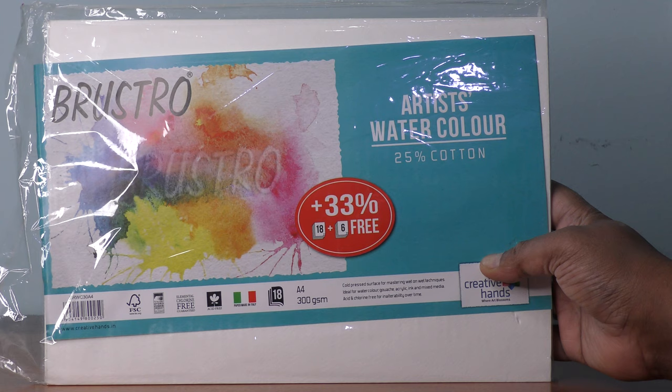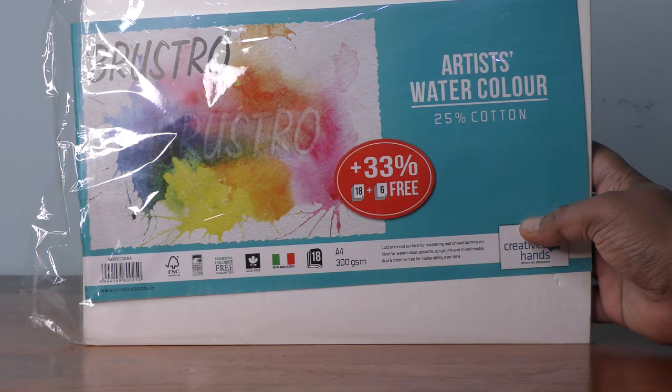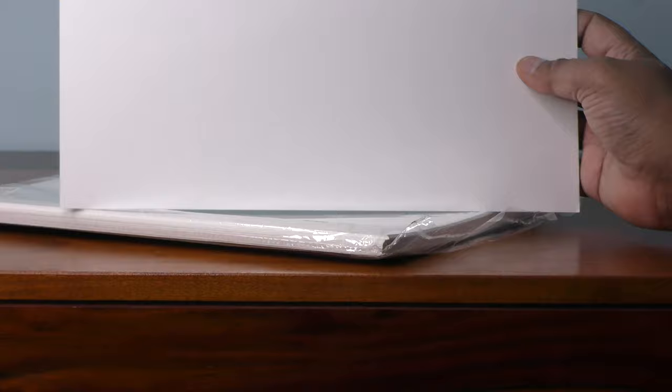There are 18 sheets, this is basically A4 size, and these are cotton sheets. Let me show you — these are hundred percent cotton sheets. You can see the texture here.